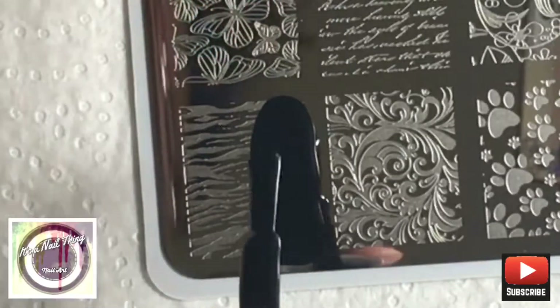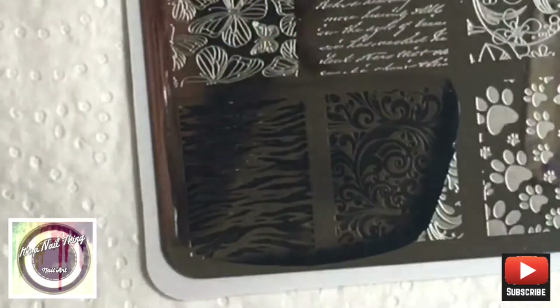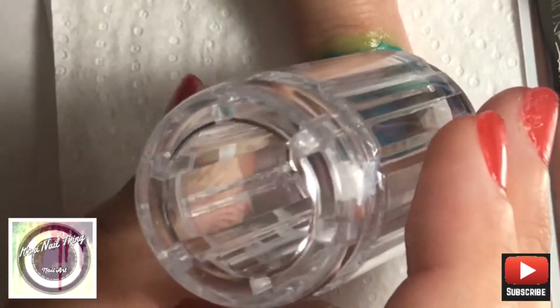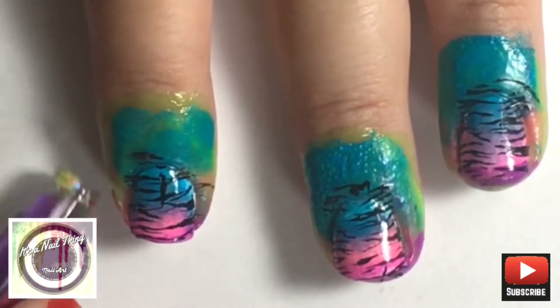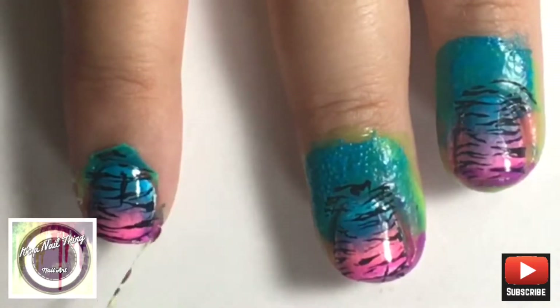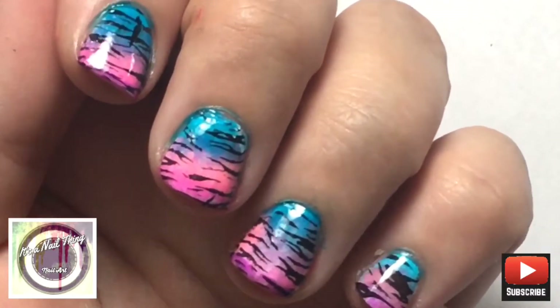I had a really hard time removing the liquid latex and I don't know whether I should have taken it off after doing the gradient, or whether it's the heat that doesn't let it dry properly. But I had a really hard time cleaning that up. Anyways, we're going to go ahead and apply another layer of top coat over the nails.